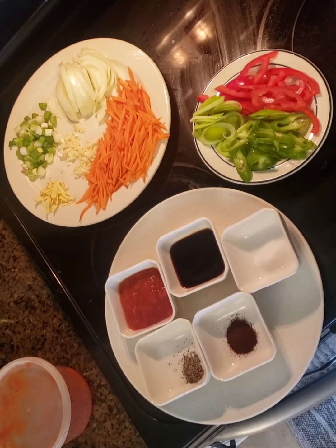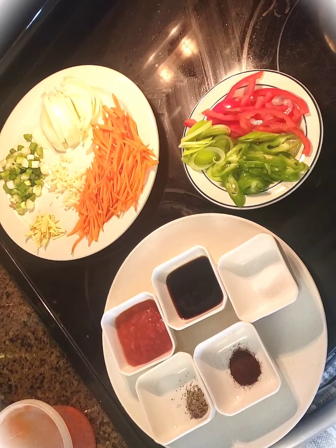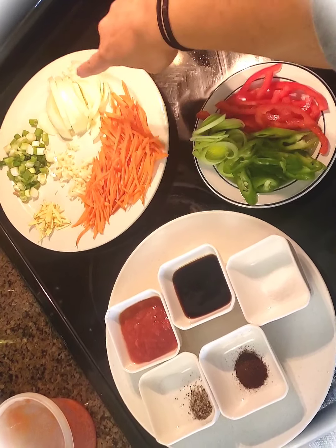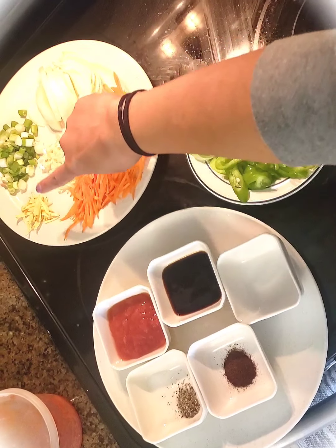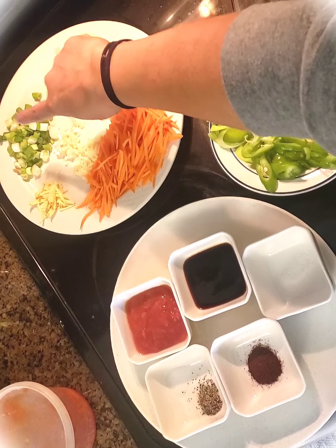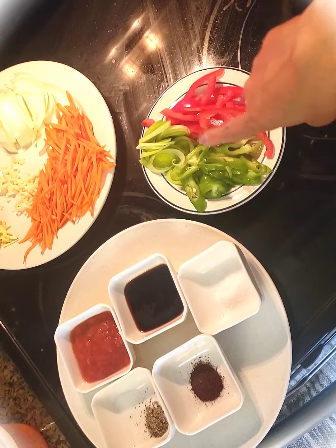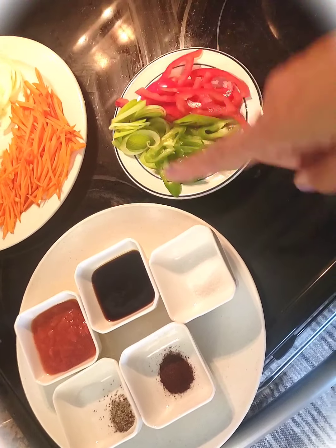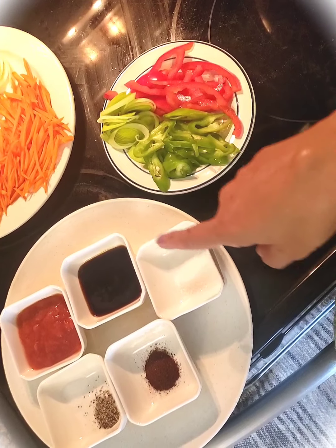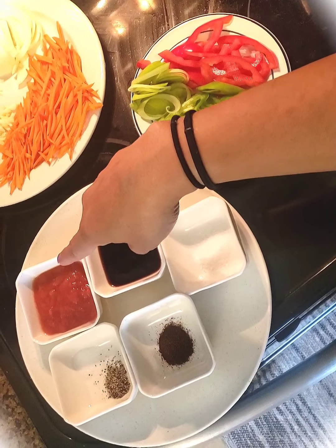Today I'm going to cook the seafood scamba. Here are the ingredients: carrots, onion, garlic, ginger, green onion, bell pepper, chili, leek, half teaspoon of sugar, two tablespoons of oyster sauce, and two tablespoons of tomato.